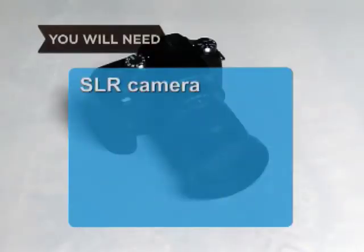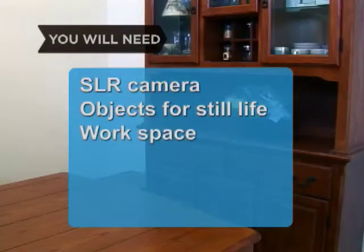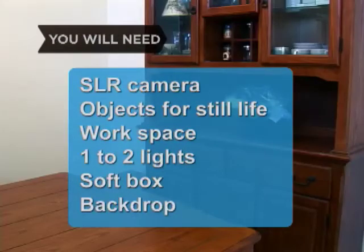You will need: a camera, an arrangement of objects or still life, work or studio space, 1 to 2 lights, a soft box, and a backdrop or natural environment.